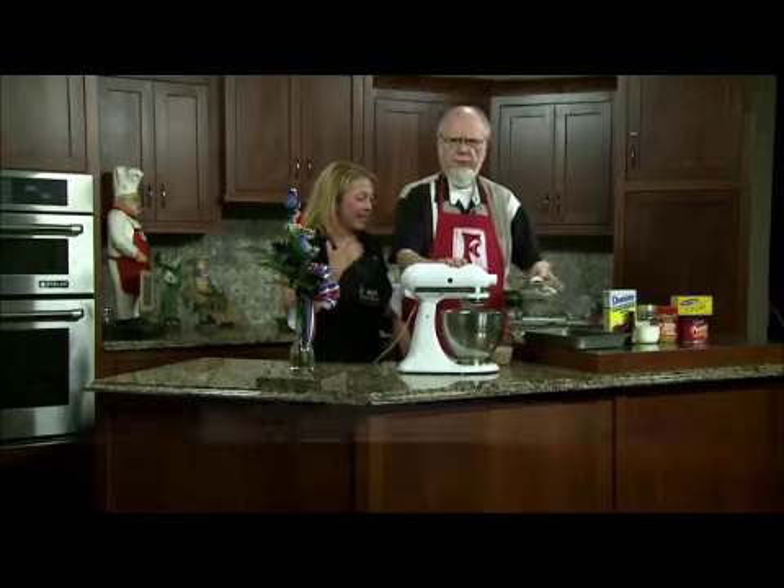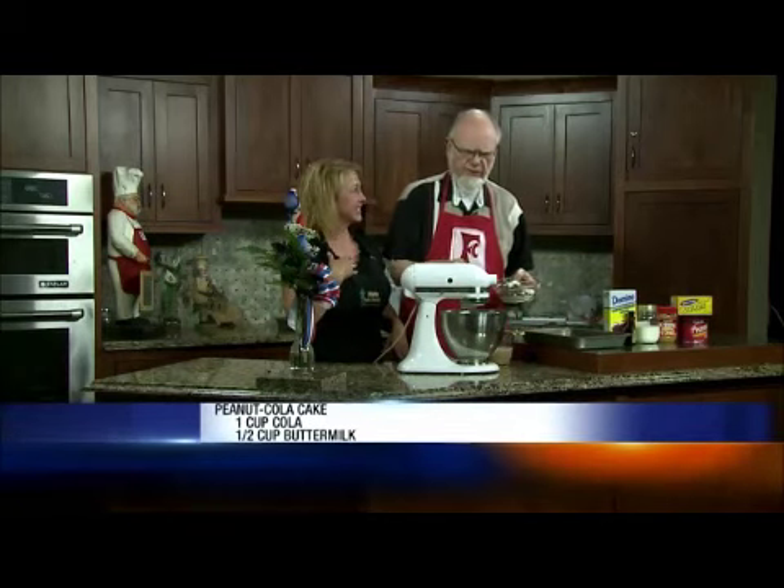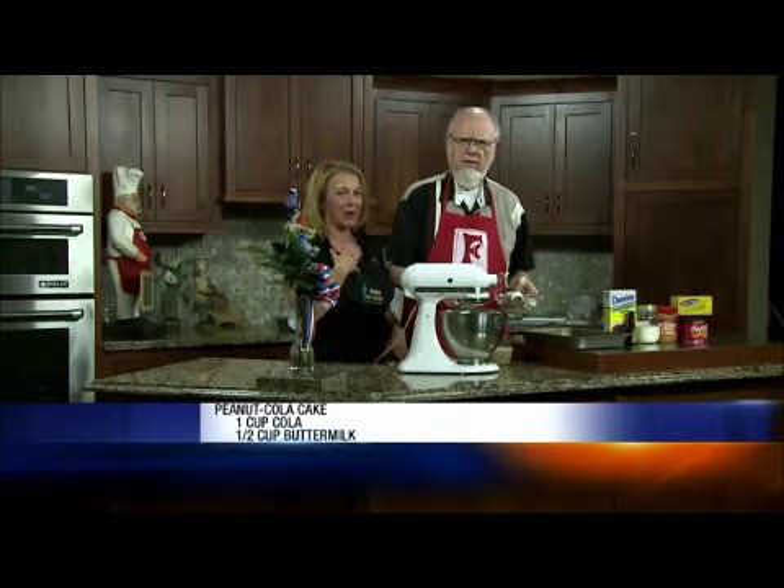I stole this recipe in its entirety from Southern Living, so I thought I'd better admit it — own up — so I didn't get in trouble.